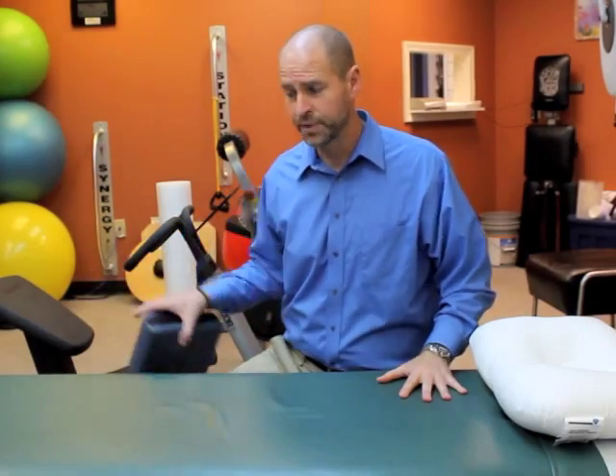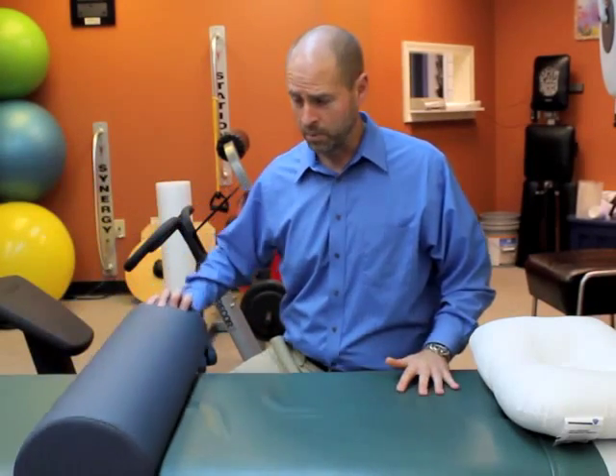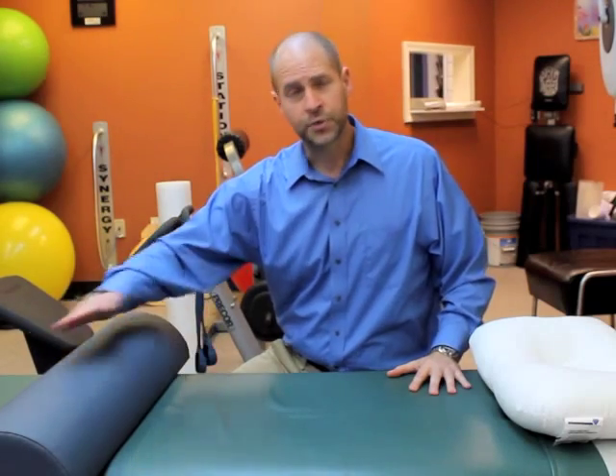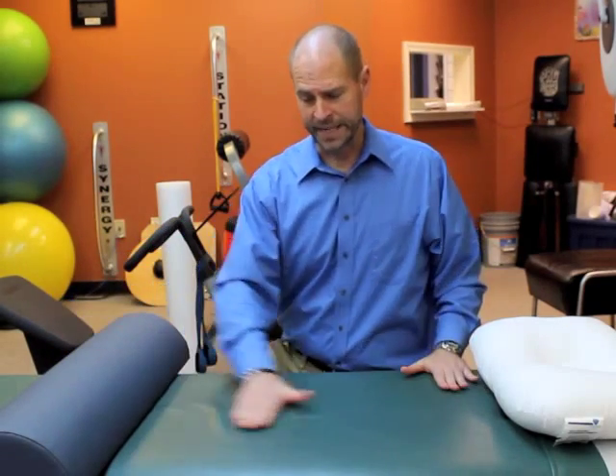Some people can lay flat on their back with their legs just on the mattress, but often times if they have back problems, we recommend you put a small pillow or a bolster like this beneath your knees. It just takes the pressure off the knees being fully extended and helps relax your back and let the mattress support it fully.